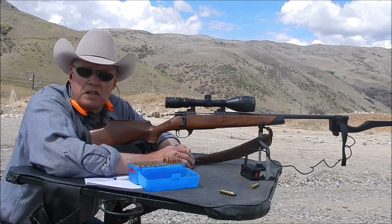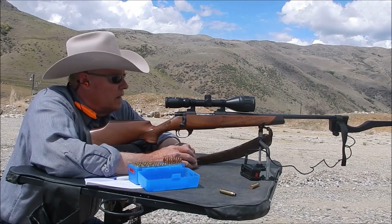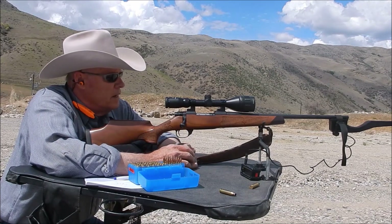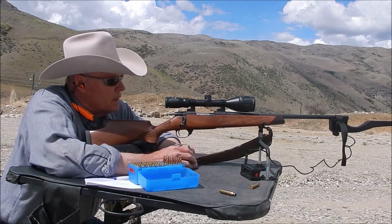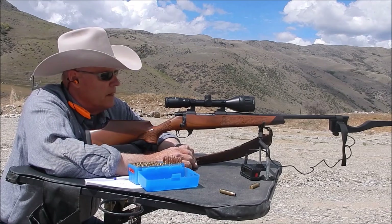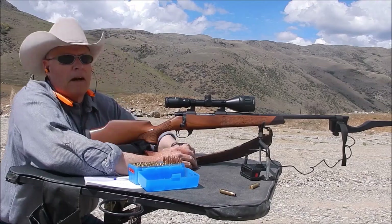Now I'm interested to see what the ARC is going to do in terms of velocity and accuracy using similar and similar-weight bullets, but with a lot less powder. So hang on folks — I need to take the chronograph off the Camilla and put it on the 6mm ARC. I'll be right back.